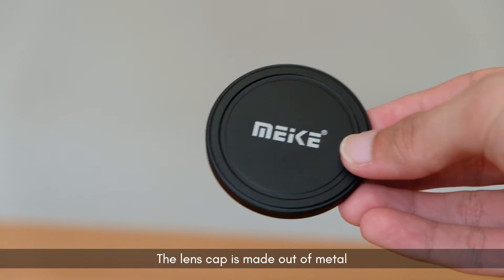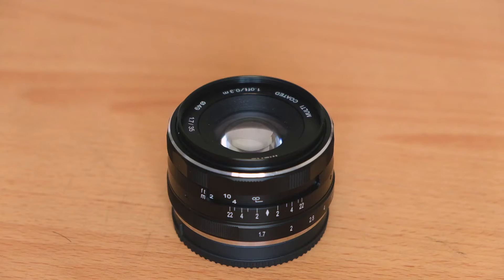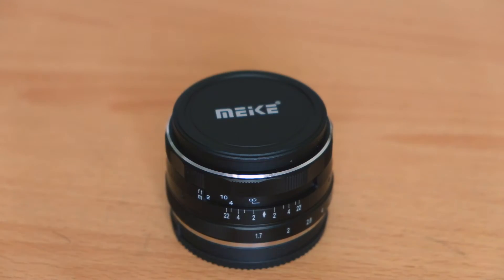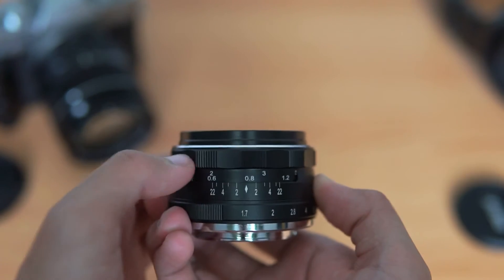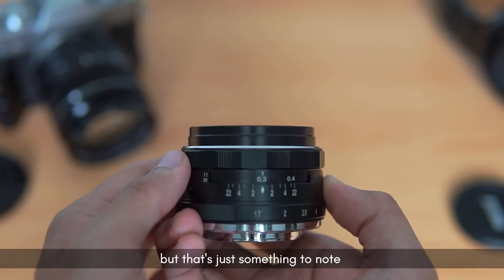The lens cap is made out of metal, there is a Mikey logo printed on top of it, it fits perfectly on the lens and doesn't fall off. This is me just nitpicking, but the lens does extend when you focus — maybe for some people it's not a big deal, but that's just something to note.